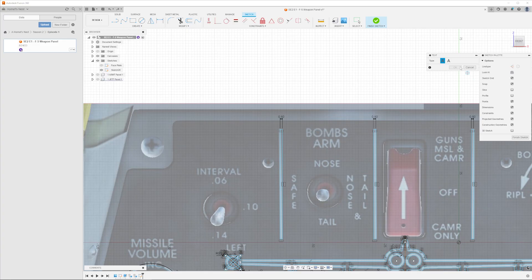We've got most of the graphics done. We're going to jump into the text and then engrave it into the panel. Remembering what I said — 4mm height for the switch name and 3mm height for the switch position. Let's finish this off and get this thing built.